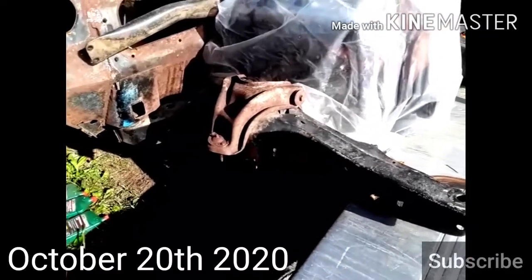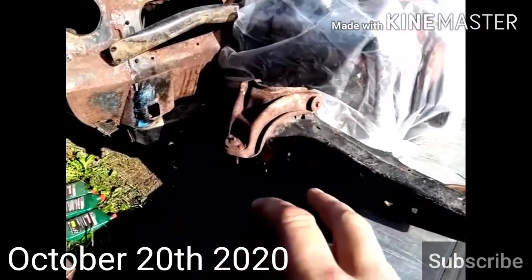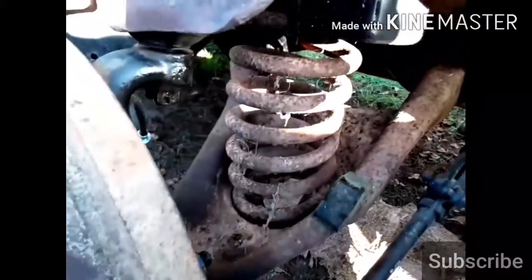Hello everybody, I hope you guys enjoy the video — tell me what you think in the comments. I'm gonna get the spring and knuckle put on this side and then start on the other side. Sorry about the lighting; the shadows are messing with the shot, but I've got the spring in now. That's not a '67 big block spring — that's a '70 307 Malibu spring because that's what I had.